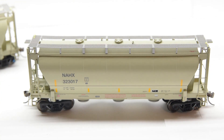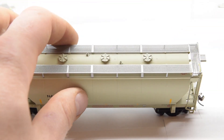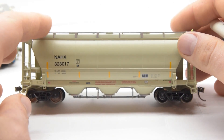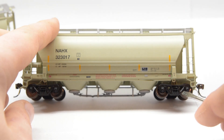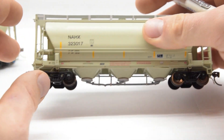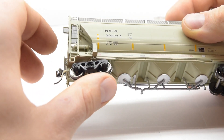Here's the NAHX car. I did notice when moving stuff around that these grab irons are just in there, so be very careful with those because they'll pop out. The detail looks pretty good on this. All the lettering you can read — I'll get some closer pictures of it. All the trucks have the car number on them. The bearing caps do not spin on these. I don't know why — for $60 you would think they would.